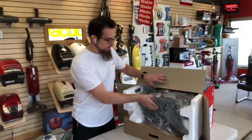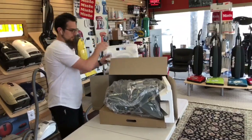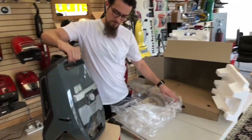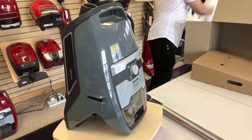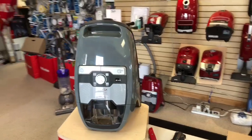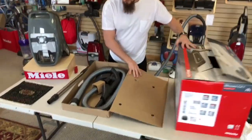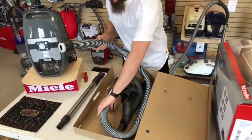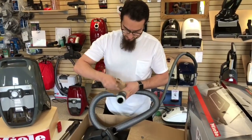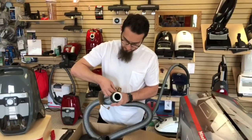So that's the first piece we're pulling out of here. Then we've got the main canister. The other parts and pieces that come with this are going to be the hose. I've mentioned this in a couple other videos, but I'm still pretty excited every time I see it. The newest update that Miele has done is these new Vortex hoses.